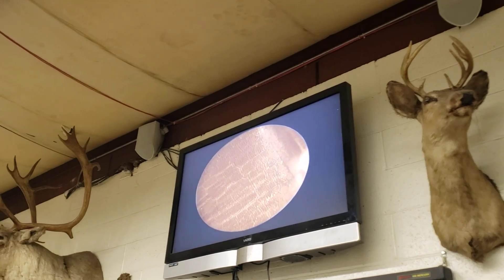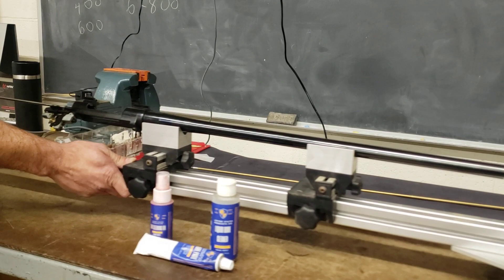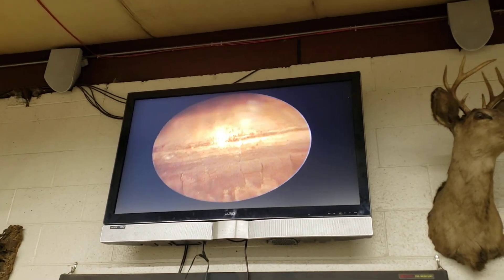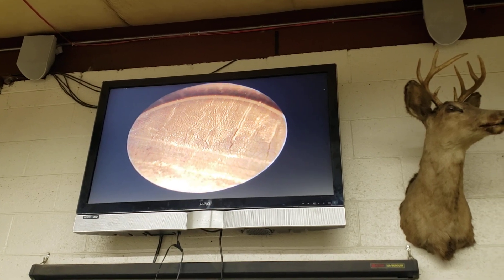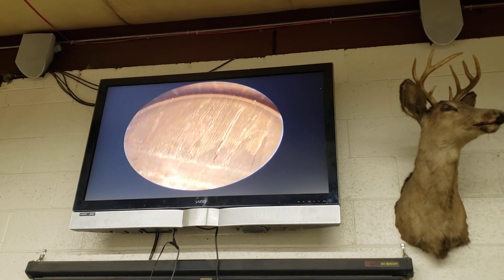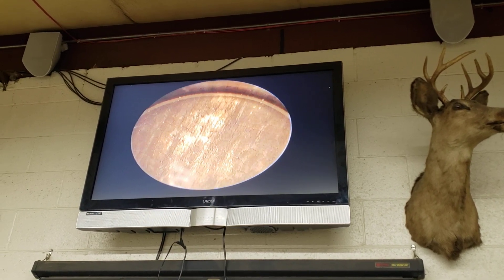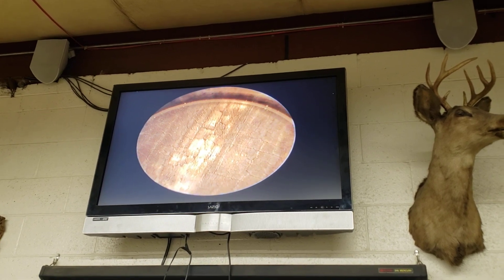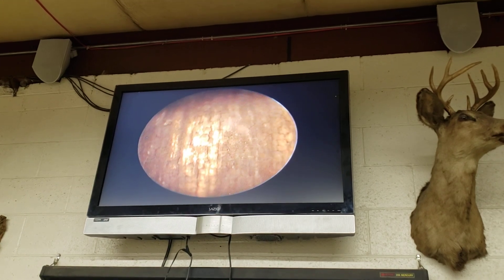As I slide the scope in, we are looking currently where the chamber ends and the case mouth begins to engage the throat or freebore of this rifle. You can see the distress and firecracking. It's been kind of cleaned — there's not a lot of flake debris or carbon deposits — but you can see the remnants where lands used to be, where the rifling started.